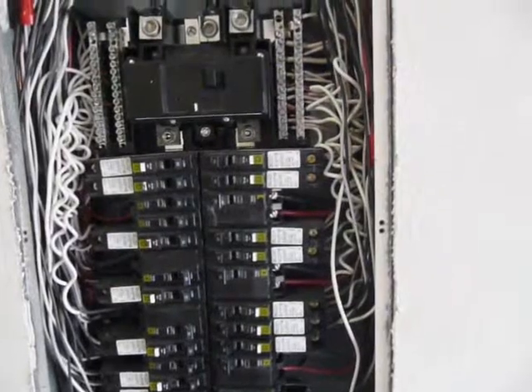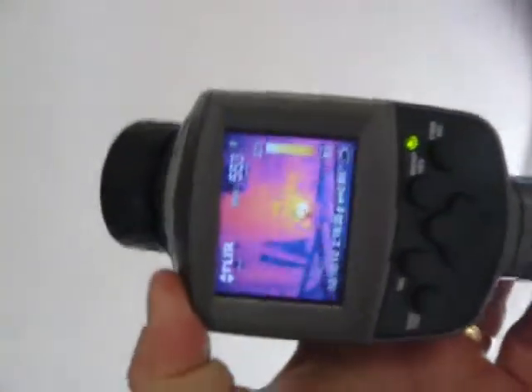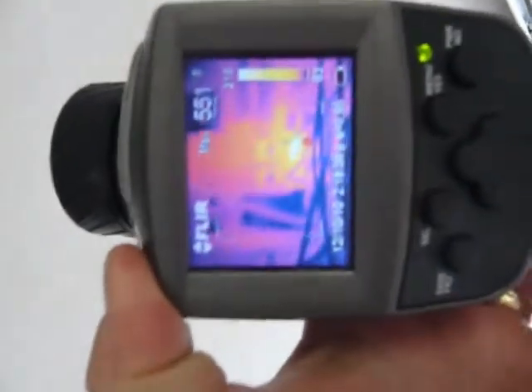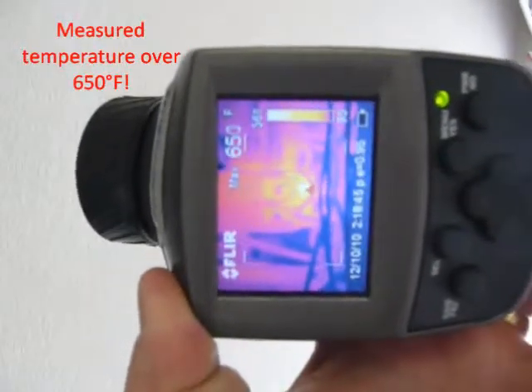If we look at our top right-hand side, the top arc fault interrupter — we've got some pretty high temperatures coming off of that. We can look real quickly with our infrared camera, see if we can get that in focus. When we get it aimed properly, we're getting temperatures that are up in the 600 degree range. That's pretty hot right there.